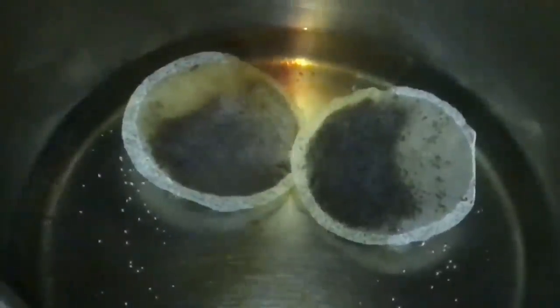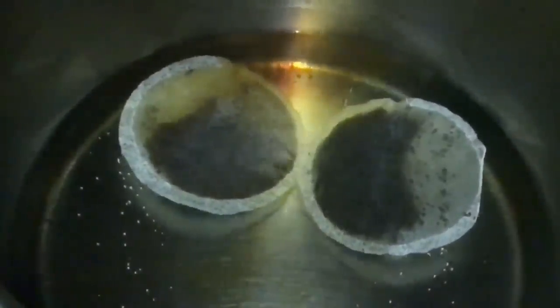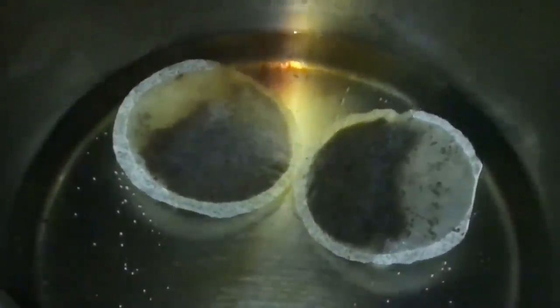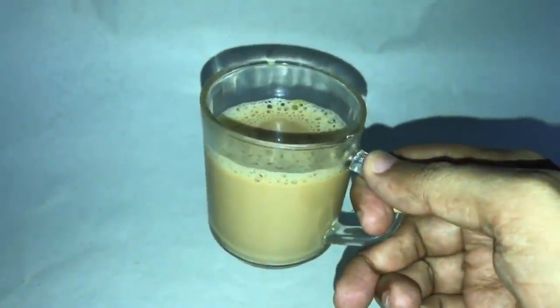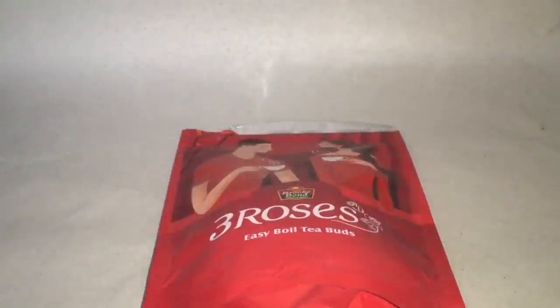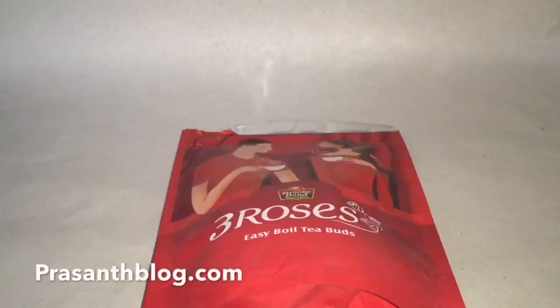And now this is how it looks when you make some — really tasty, nice and strong. And much easier to clean. Quite nice, check it out.